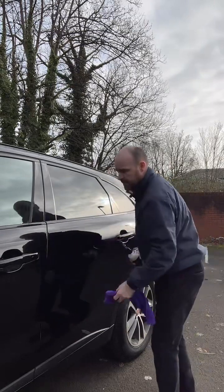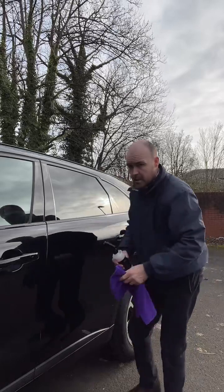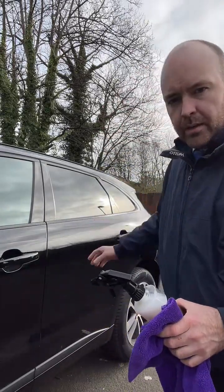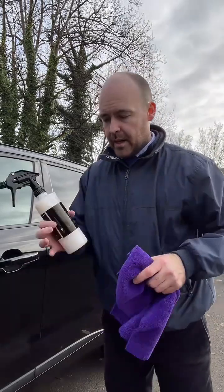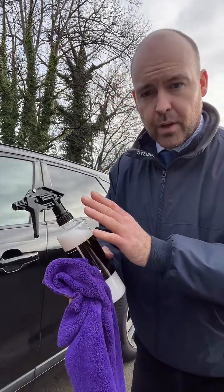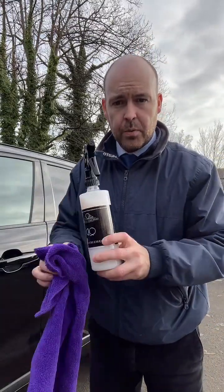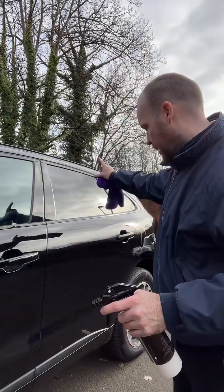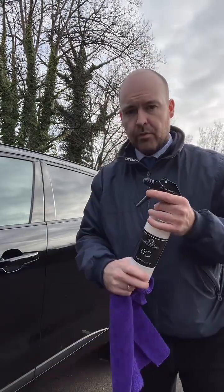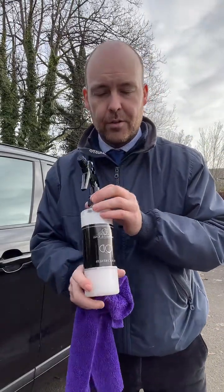The microfibre is now just sliding over the paintwork effortlessly. It keeps your car cleaner for longer, makes it easier to wash, and it's so easy to use. If you set it to a fine mist you're hardly using any product. For a door that size I'm using just two sprays.